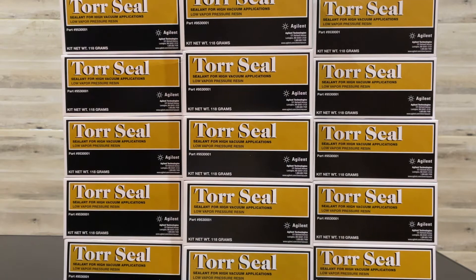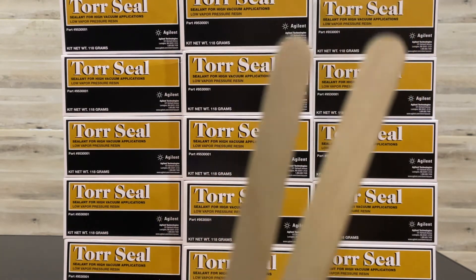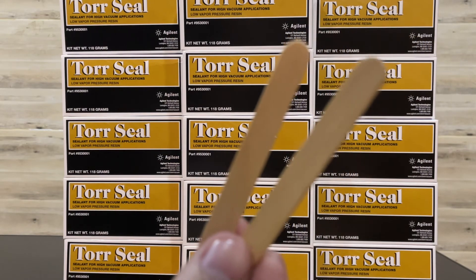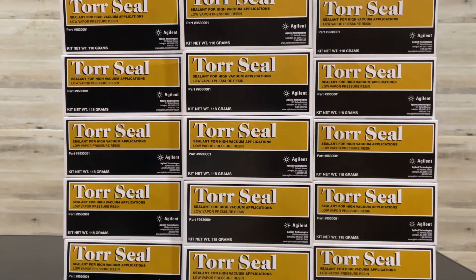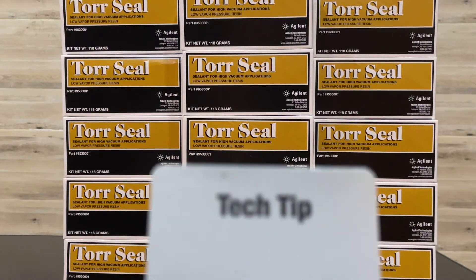There are two applicators included for mixing these chemical components, and also one set of tech tips.